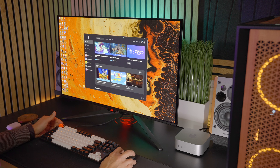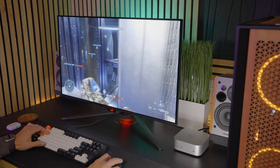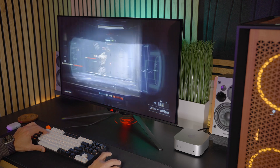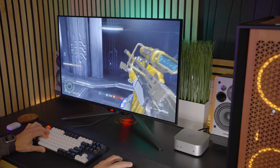You're able to add this small Mac right next to your PC and connect it to the same display — in this case the Asus 32-inch QD OLED — and quickly use a KVM switch to go back and forth between two ecosystems, which is pretty compelling.